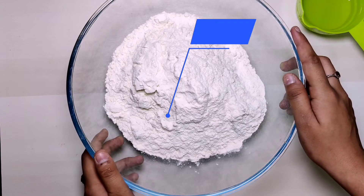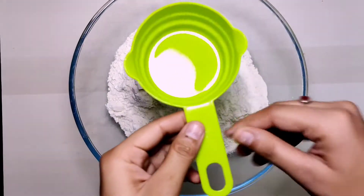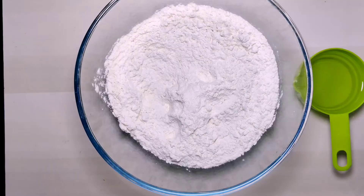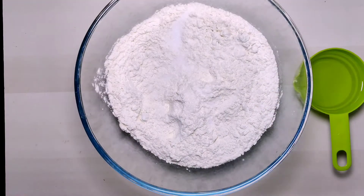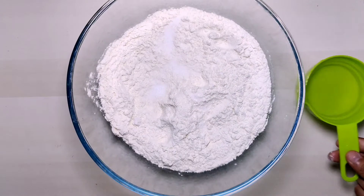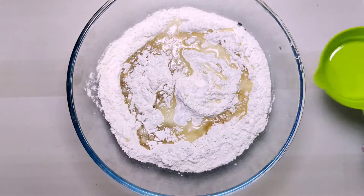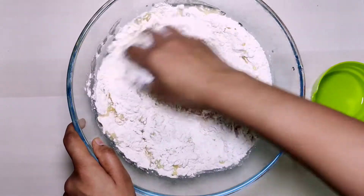Here I have measured 800 grams of maida, which is 5 cups. For the measurement I used this cup. Now we will add 2 teaspoons of salt — you can add salt according to your taste. Now we will add 200 grams of oil. This is Fortune oil. Now we will mix these 3 ingredients together.